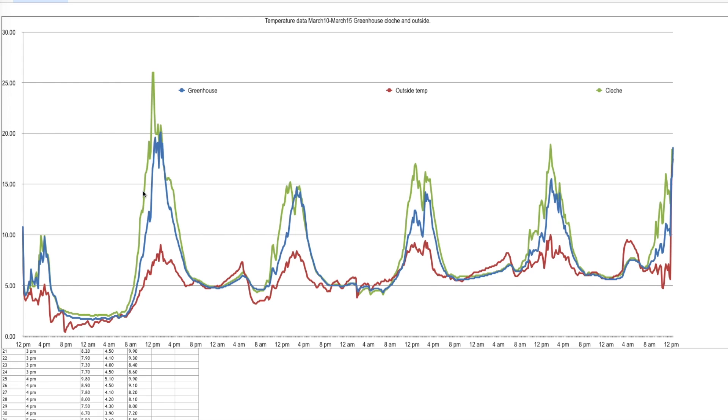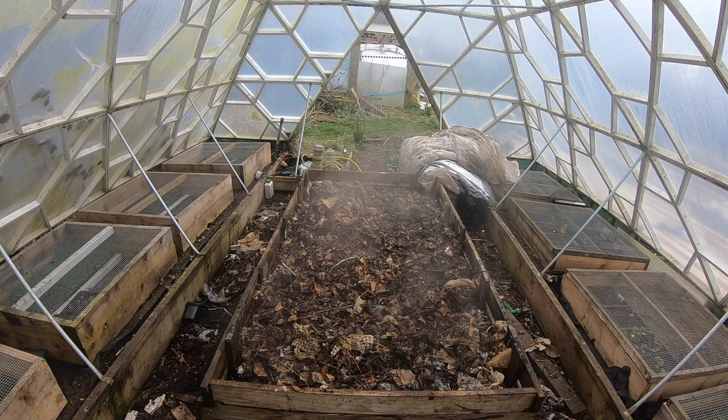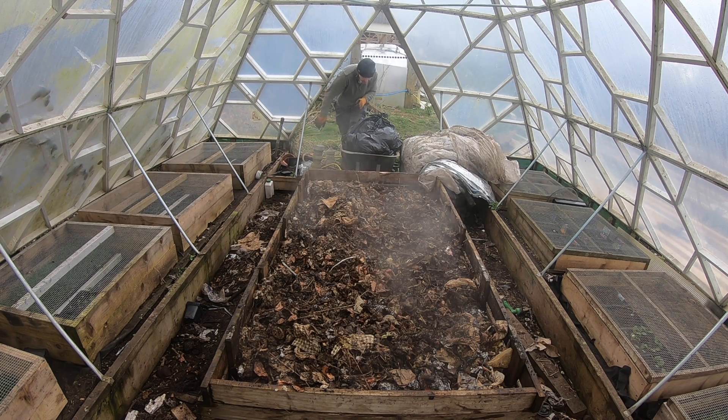So it looks like the cloche actually performs better than the greenhouse. The graph might look impressive, but what we need is an average of the temperatures. The greenhouse had an average of 6.82 degrees centigrade, outside was 5.59 degrees centigrade, and in the cloche it was 7.66 degrees. So one skin of polythene on a cloche works better than in a greenhouse, but it doesn't give a huge lift over the average temperature. Next up we'll be testing a hotbed in the greenhouse to see how long it stays hot and what temperatures we can expect. Like and subscribe and I'll catch you in the next one.